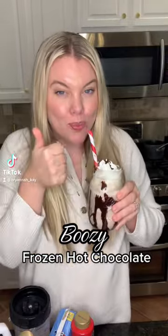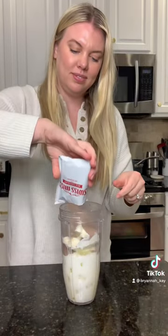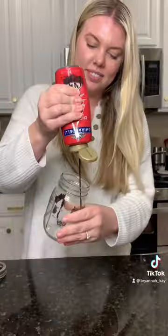Let me show you how to make this boozy, delicious frozen hot chocolate. Start with a handful of ice and a scoop of vanilla ice cream. Pour in a cup of milk and two packs of Swiss Miss. Add in a splash of Baileys and blend.